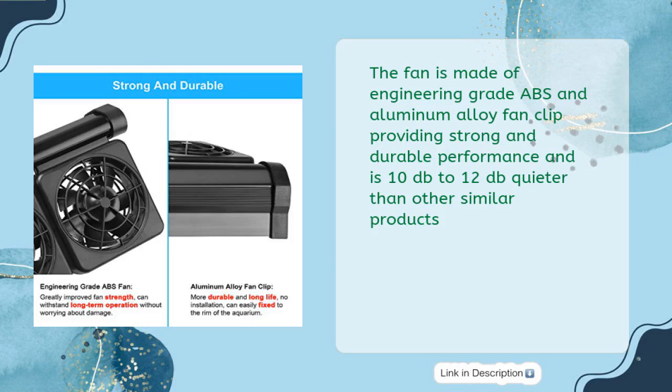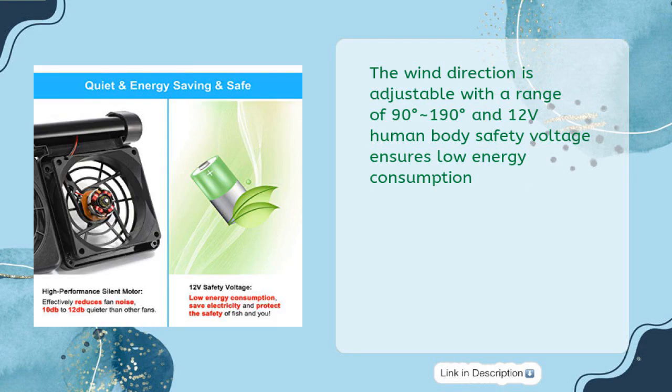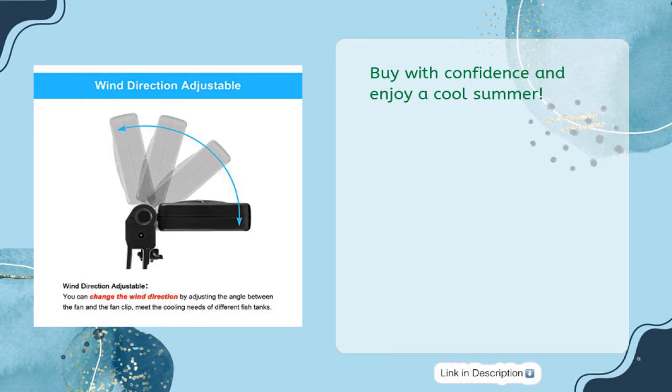It is 10 to 12 decibels quieter than other similar products. The wind direction is adjustable with a range of 90 to 190 degrees, and the 12-volt human-body-safe voltage ensures low energy consumption. Buy with confidence and enjoy a cool summer.